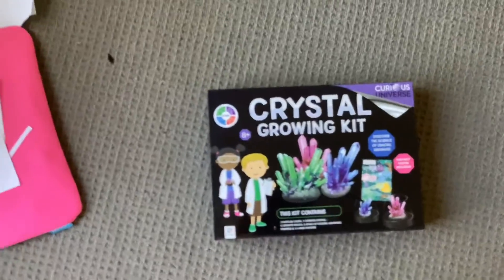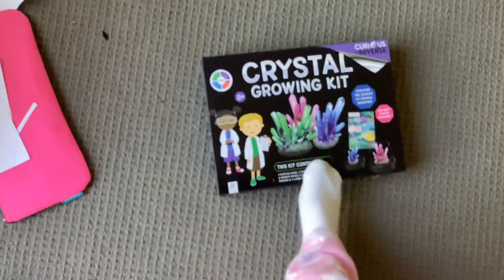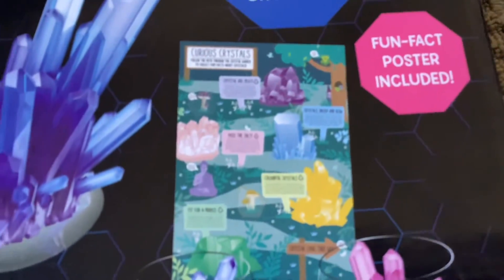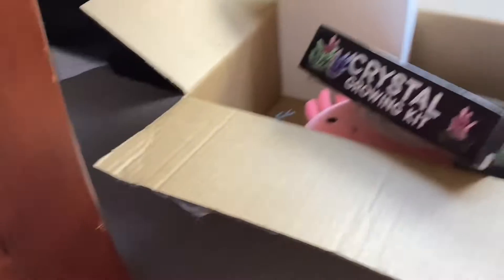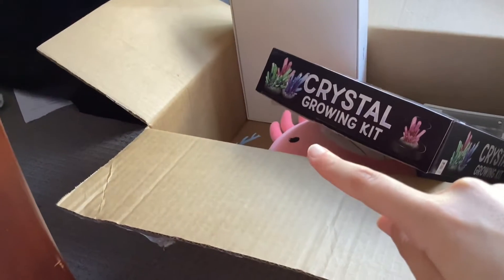Finally, we have this crystal growing thing. I haven't made any crystals yet. There's like a poster in here — this is what it looks like right there. I might hang it up. This is the Target box where the crystal kit, the Patronus, and the little Squishmallow all came in.